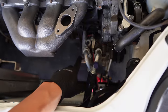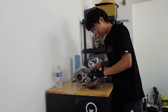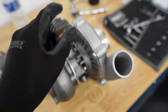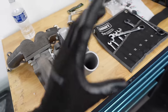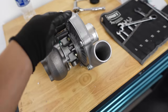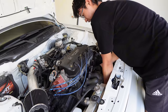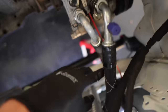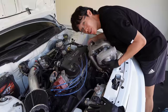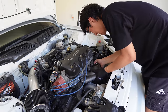Hopefully it doesn't hit the AC line — dude, I am so hyped on this. Everything is assembled for the most part. The only thing I need to do is clock this turbo downwards because the cooler piping is going to hit the radiator. I struggled for a few minutes trying to put this manifold on and figured out that the turbo was hitting one of the lines and the condenser, so I flipped the turbo the other way. This thing is heavy.